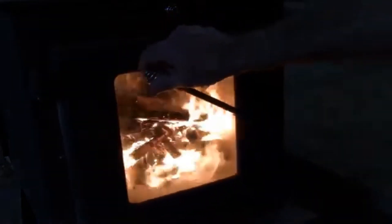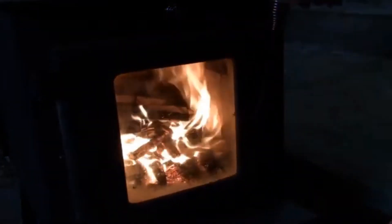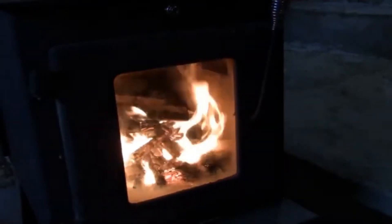This place should be warm in no time. We are going to head out, chip some ice off the rain barrel to get some water and fire up the generator so we have some lights.